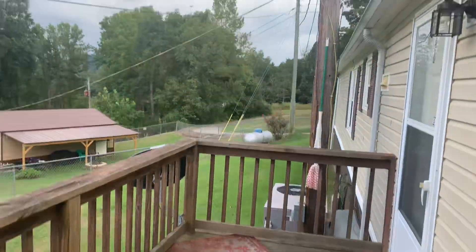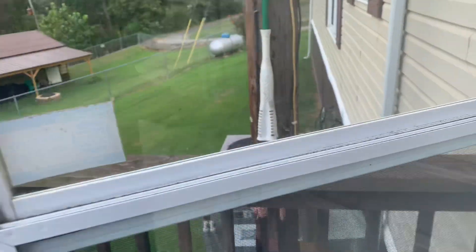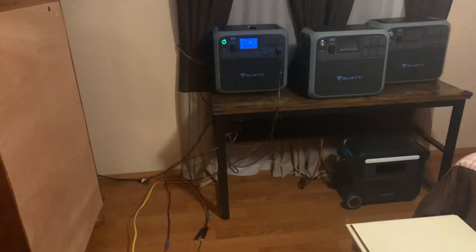Looks like it's going to rain here today. Running my fridges and freezers as usual. It's a little bit of a mess in here — I ain't put nothing back because I wanted to show you.